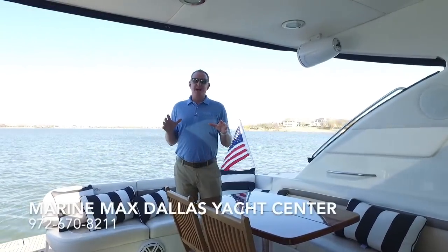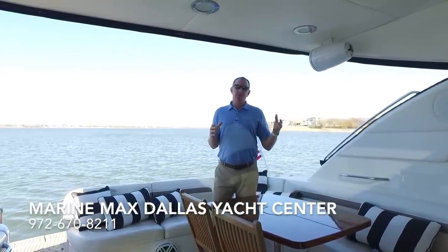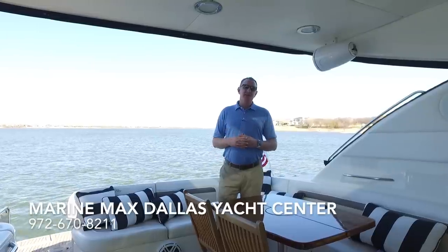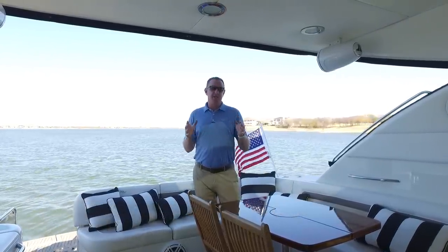I'm Brendan Bailey with the MarineMax Dallas Yacht Center. I'd love to have you come in and see this boat — we're 20 minutes from DFW and 20 minutes from Lovefield Airport. Give us a shout at 972-670-8211. I want to get you on Sugar Ray to check this thing out. Bye-bye.